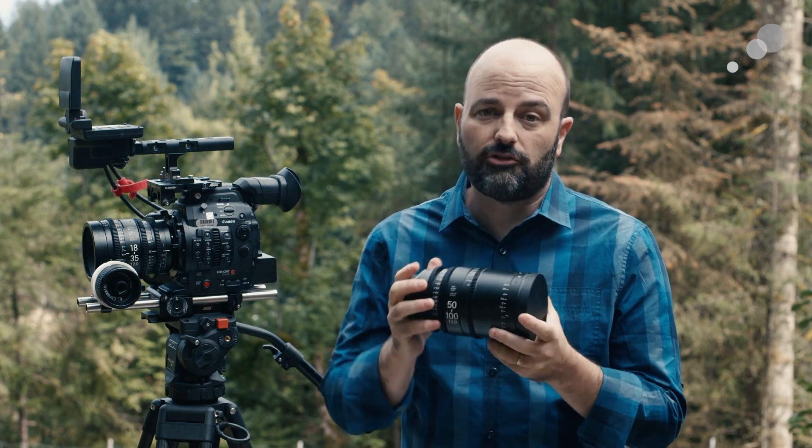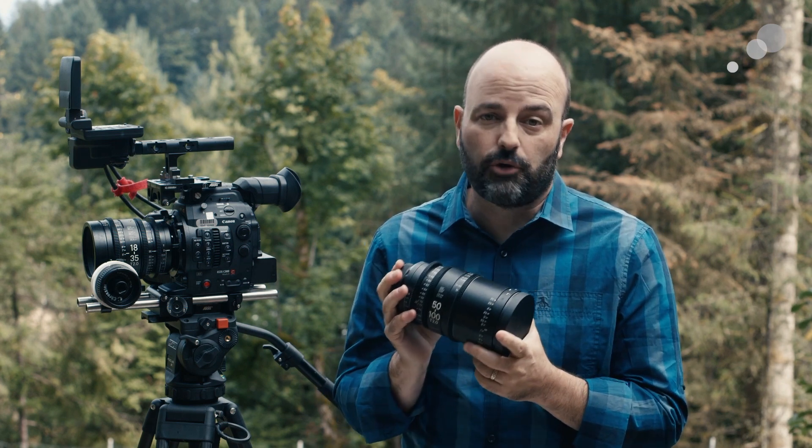I really like this 18-35, and I think the 50-100 also has a really nice image — just be aware of the breathing characteristics. And there you have it: the 18-35 and 50-100 high-speed zooms from Sigma. Thanks for watching.